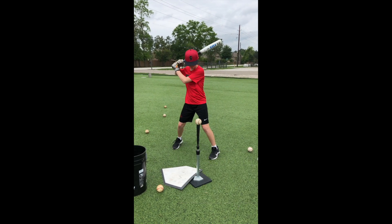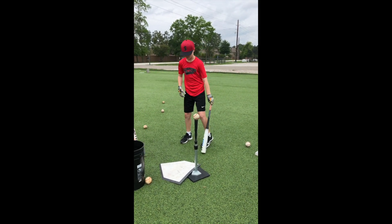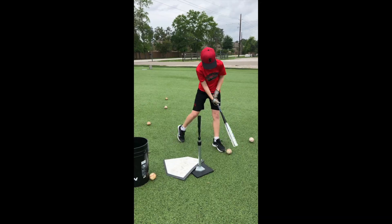Don't wait for the ball to get to you. Make sure those hands are working on the inside part of the ball, staying through it.